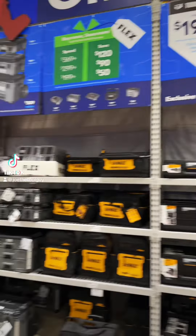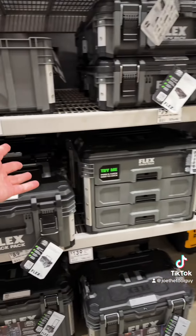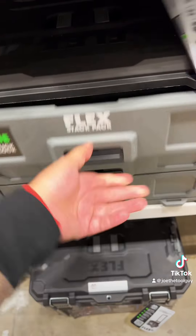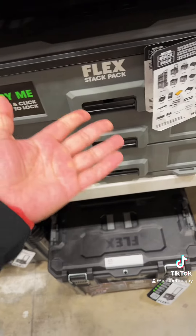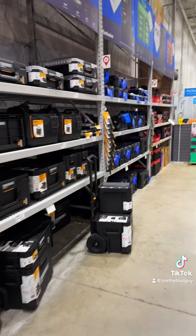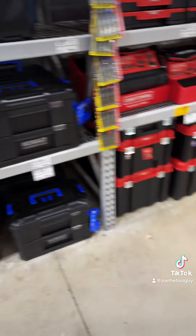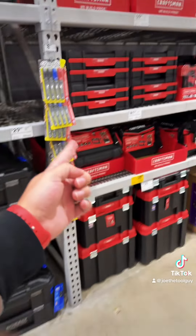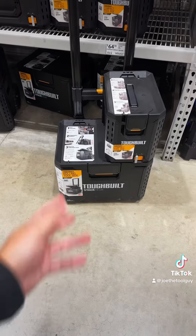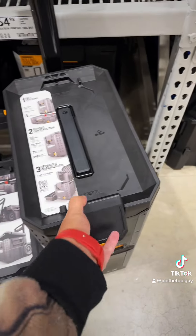At what point is enough enough? I've officially lost track of all the different tool storage systems available. I think they have seven different versions at Home Depot, and now there's like seven different versions at Lowe's. They all have rolling boxes, storage drawers, different kinds of drawers. Expensive. Now we've even got Tuff in the game. I mean, look at this. It's ridiculous.